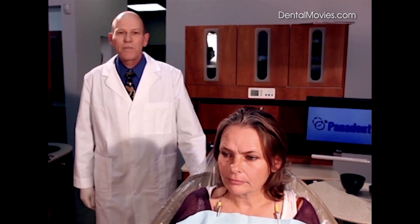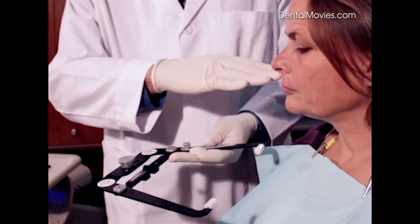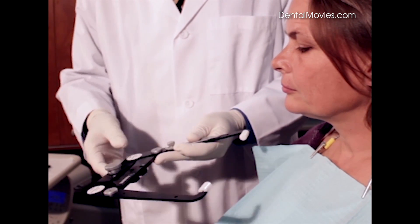Hello, my name is Tom Lee and welcome to my demonstration of the Panadent Face Bow. The purpose of a face bow is to relate the plane of occlusion to a planar reference. The upper surface of this face bow is your planar reference.